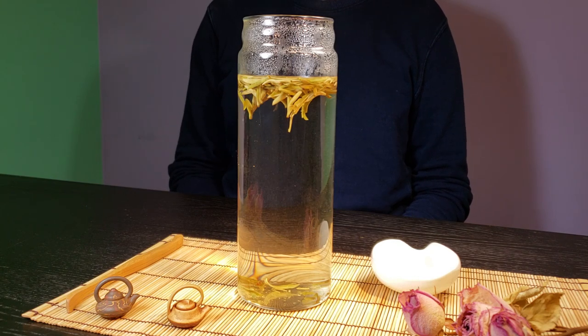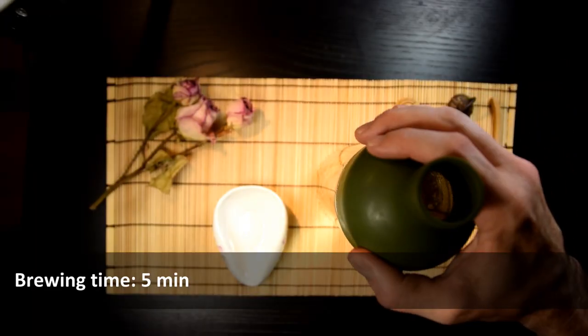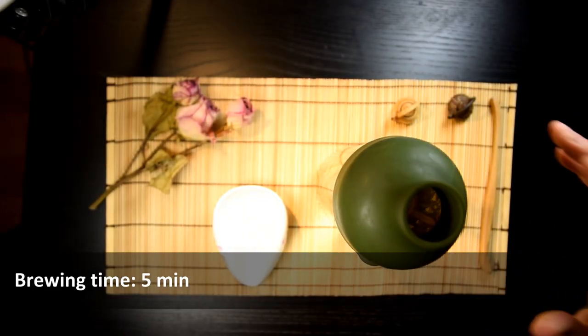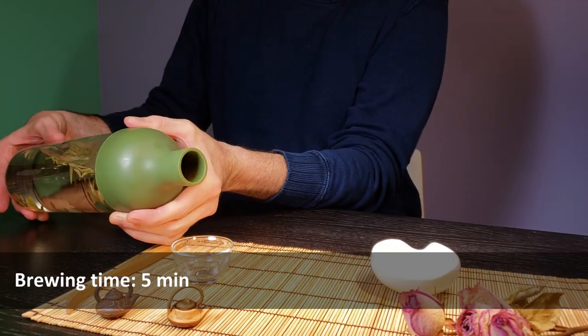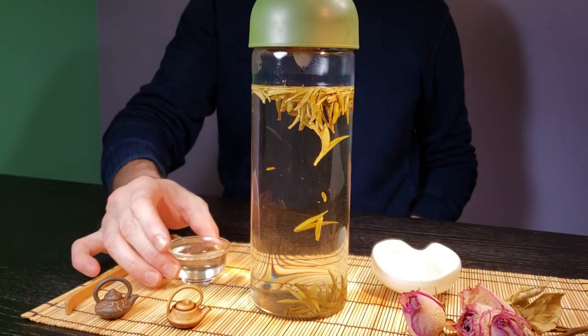Liquor color is our friend, telling us when the tea is ready. It might seem tricky to tell the color change when it comes to this kind of light colored liquor, but once you are familiar with the tea, the slight greenish-yellow tinge will seem more obvious to you.